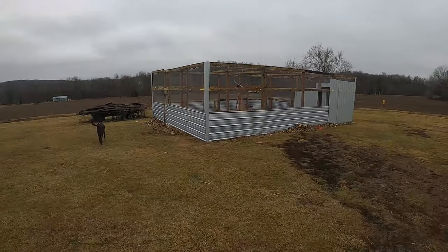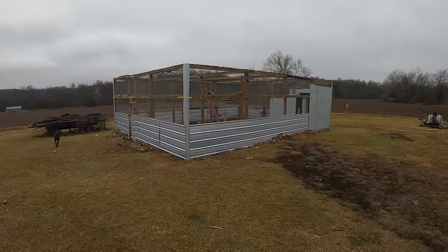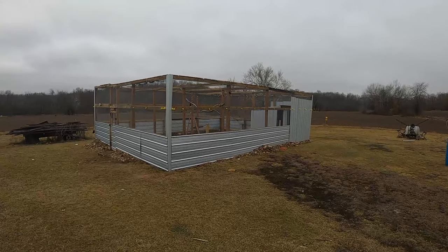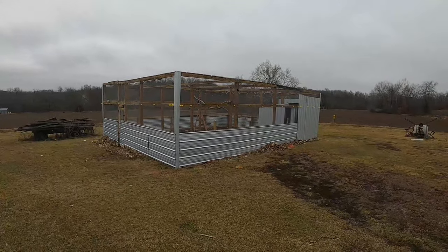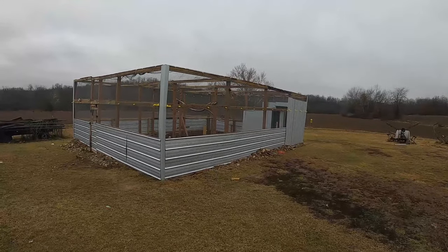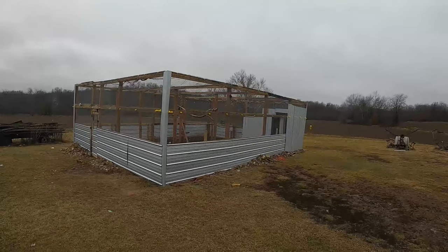Hey, it's Matt with McGee Farms. You've seen several of the videos with building and setting up our peacock pheasant enclosure that we did last summer, and I've talked a little bit about some of the ways that we are securing it for predators.